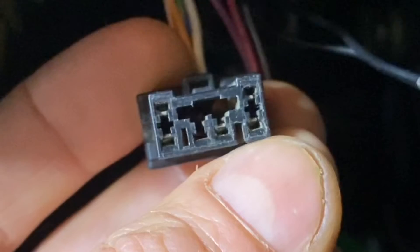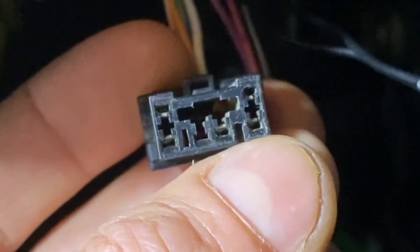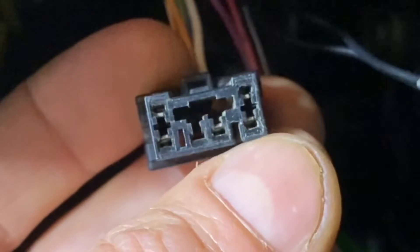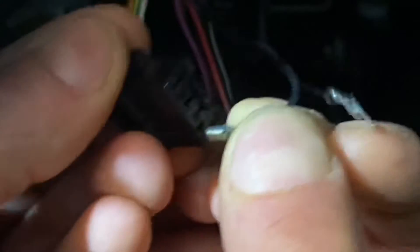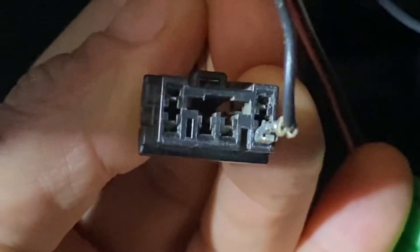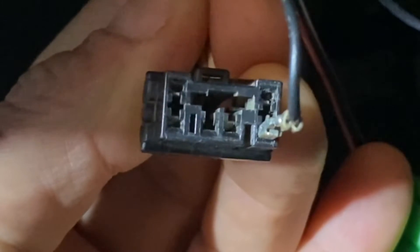We're going to insert one of these diagnostic pins into location number six right here, and you do that with ignition off. Make sure your key is in the off position and install one of those diagnostic pins into pin location six. After you have that pin inserted in location six, go ahead and turn your key to the ignition on position.